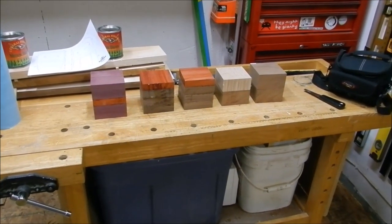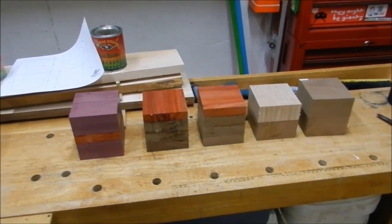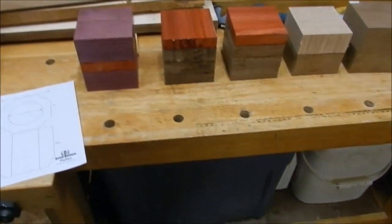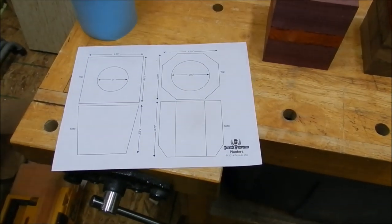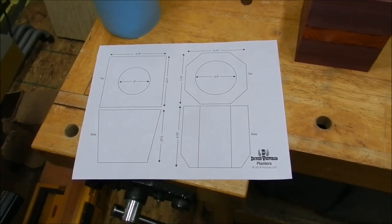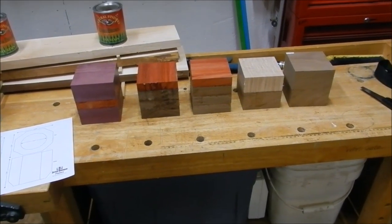Here we have the blanks for the planters that I'm making, hoping to make for Mother's Day. These are based on the plans from David Picuto — the Drunken Woodworker — a really nice guy who runs a great site with great weekly woodworking wrap-up videos. Here's the plan he has free on his website. He's got a great video about making these, and I saw it and said, 'That's a really cute little thing that I could make a couple of.'